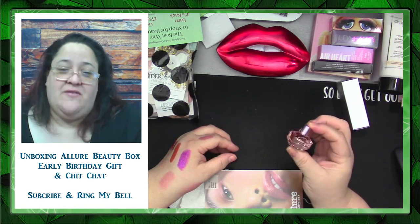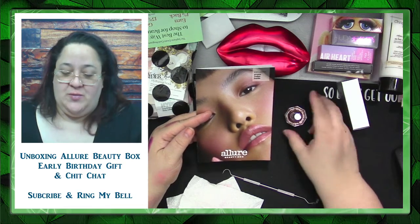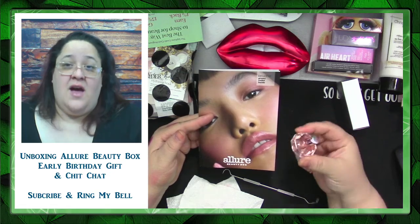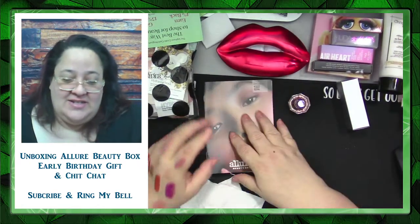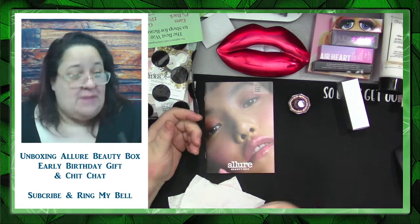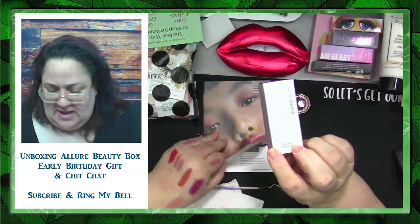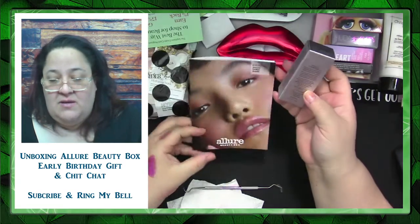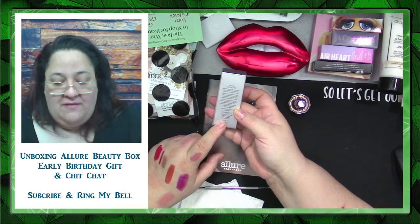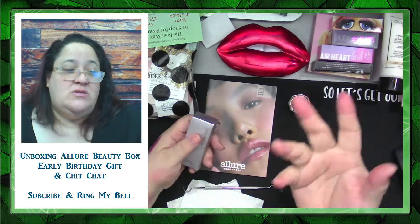This must be my $15 new member gift — a Flowerbomb Nectar by Viktor & Rolf. It's nowhere in the booklet. I'd be curious if any of you got the Allure box this month — whether or not you got this perfume, and whether you were a new member. Anyway, if the sunscreen was half size, it would be $25 more, or if it's a third or fourth, $12 more. We're looking at about $230 for this box that I paid $23 for. That's pretty awesome.